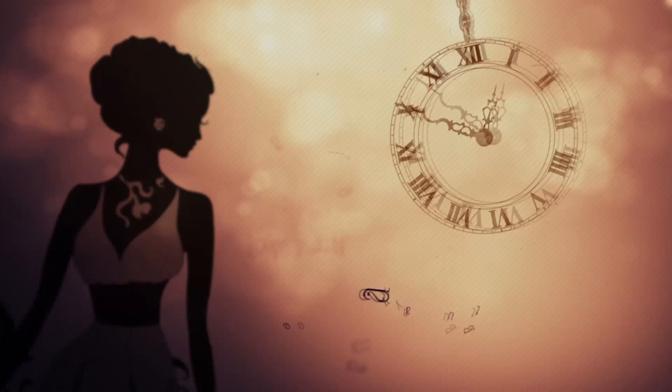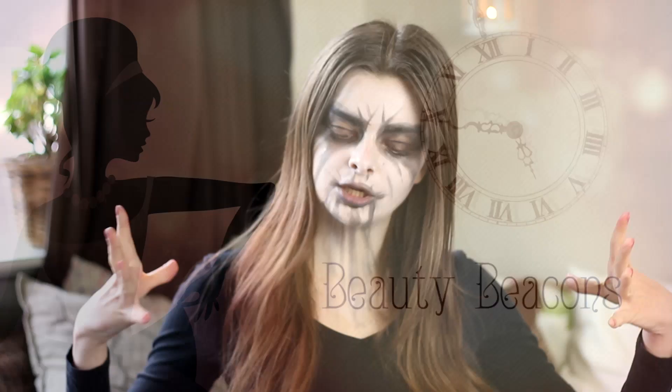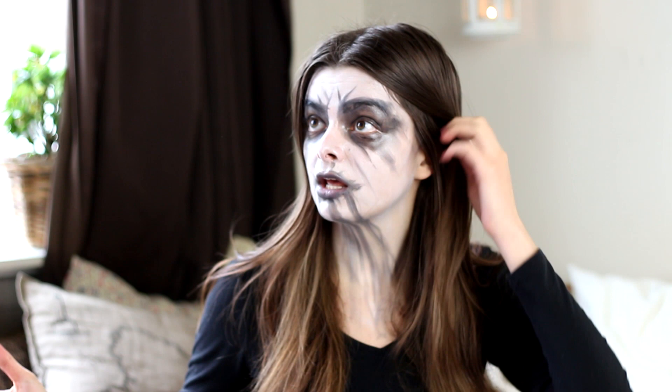Hey guys, welcome to a new episode of Beauty Beacons. We all know that many of the very popular Instagram makeup techniques come from the drag scene and the theater world, but one area of makeup that I feel is very often overlooked or its influence is underestimated is black metal. Some amazing things are happening in black metal, and we owe a lot of really awesome makeup techniques to these guys — pioneers in the makeup world.